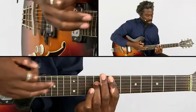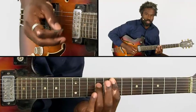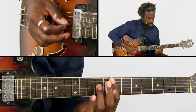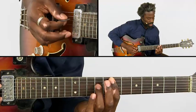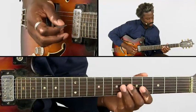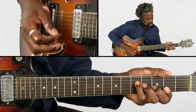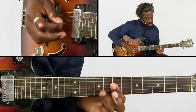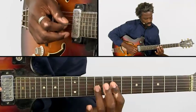This is something that you see with players like Cornell, David T. Walker, and Jimi Hendrix of course. It's a really common thing to do with this kind of playing. What we're doing is coming from this position, and we hammer on those other notes.